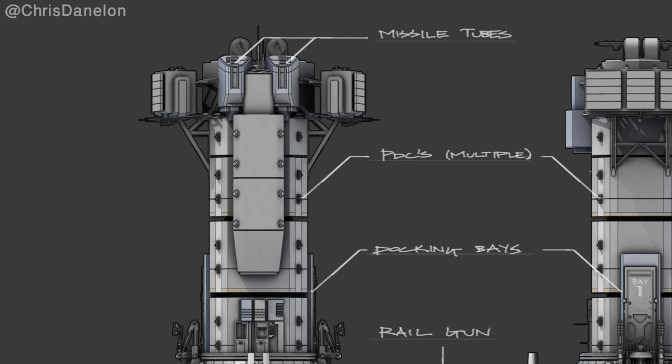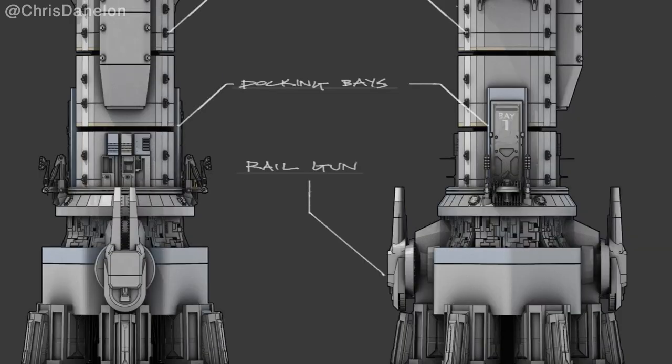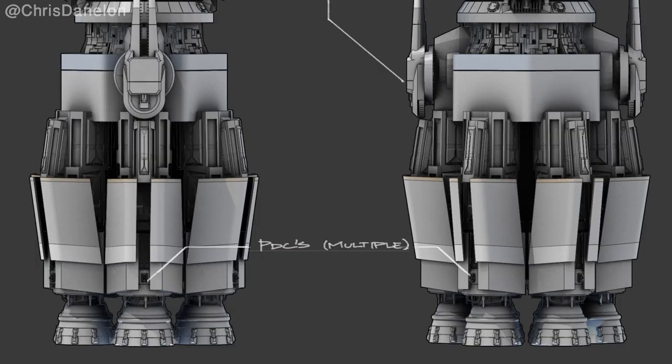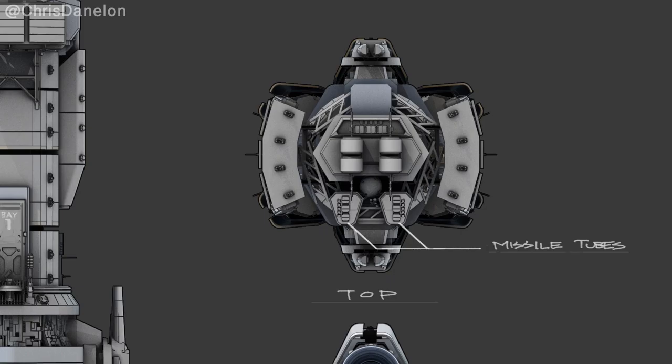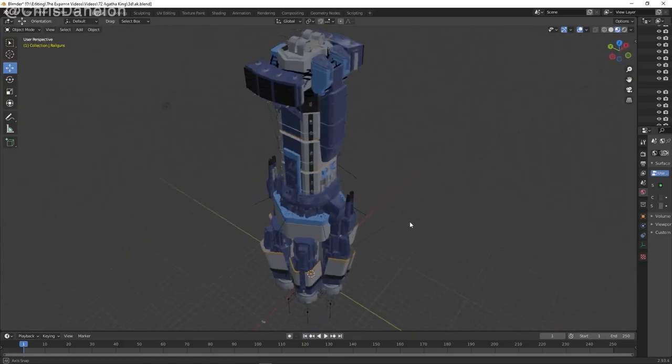There are also multiple PDCs — I count 14 on this side alone. There's also a label for the docking bay, two rail guns, and multiple PDCs near the drive cones. If you look carefully at the top view, there are also eight more PDCs. At this point the design has entered the 3D realm.